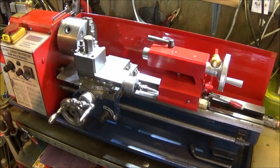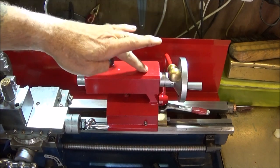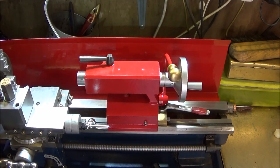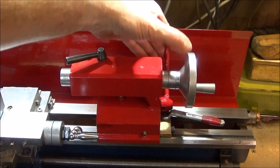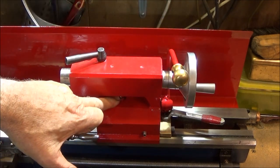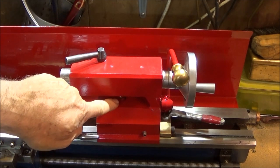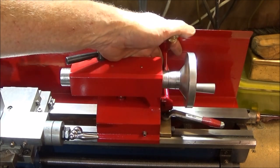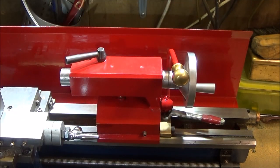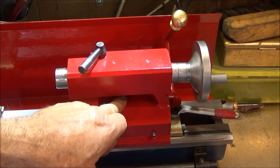During the time I've had this lathe I've always had problems with the tailstock pushing back, particularly when using larger drills. I think on this particular design the problem lies with the stud that goes down and lifts the t-nut under the ways — the studs are a bit thin and I reckon it stretches after a period of time and doesn't bring that t-nut up tight enough.